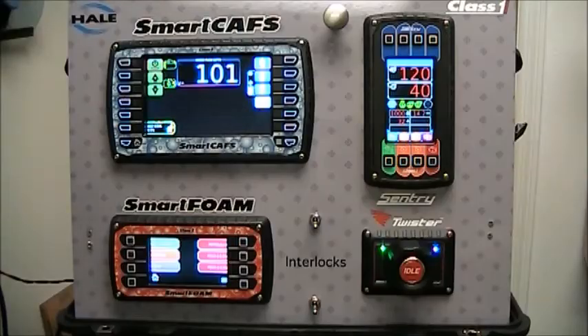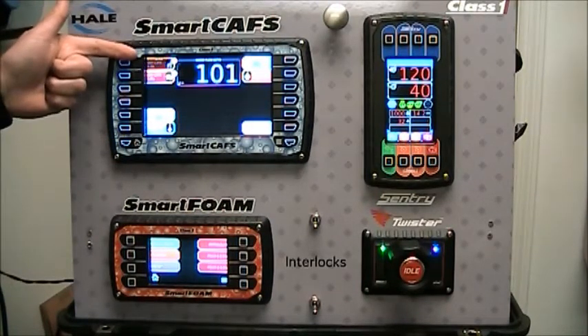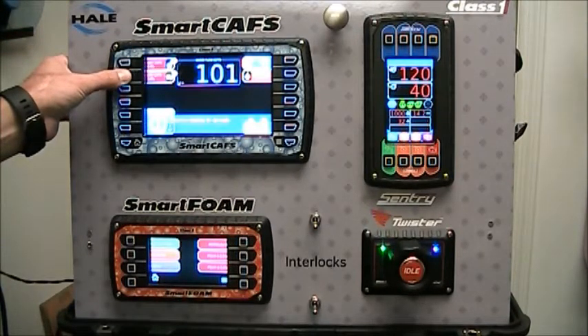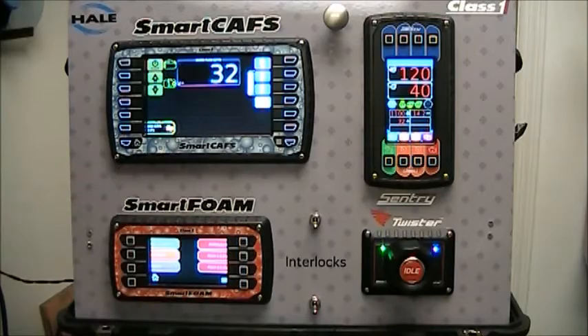It's very easy to select a new preset. From your operation page, press the home button — it takes you back to the preset page. There's an active indicator flashing to let you know which preset is currently active. Just select the new preset you want. It returns to the operation page and sets up the foam and the air system for that preset. The bottom left-hand corner tells you what preset is currently active.